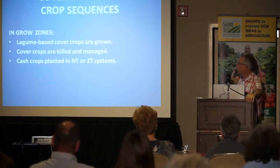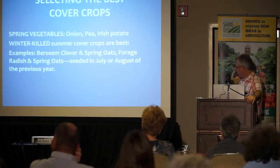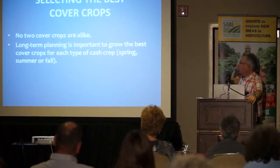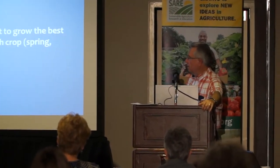Now I want to talk about cover crop and cash crop sequences. No two cover crops are alike — cover crops are like people; they're all different. Long-term planning is important to grow the best cover crop for each type of cash crop across spring, summer, and fall.